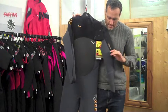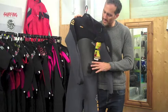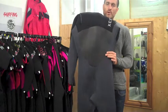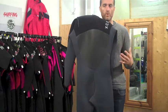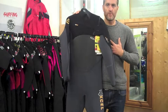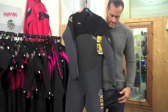Some of the other features: you get a smooth skin panel on the outside around the kidneys to stop wind penetration. That keeps you warmer and keeps the wind out on cold bitter days, and it's also really good for wind sports like kite surfing and windsurfing.